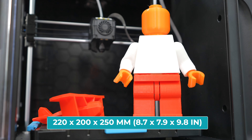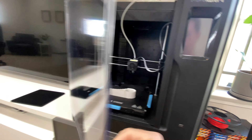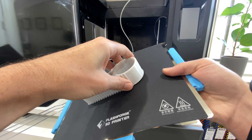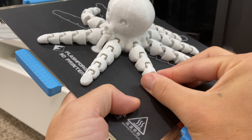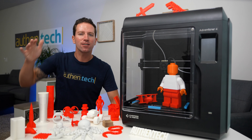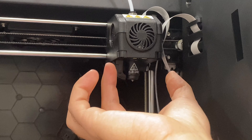Number seven: the build platform is magnetically removable, which I love. It's flexible, and I found it super convenient to just quickly remove the builds and snap them off — that sound of it peeling off never gets old. Number eight: there are other smart features built in, like resume printing from a power outage, and if the filament runs out it has a sensor to detect and pause the print.